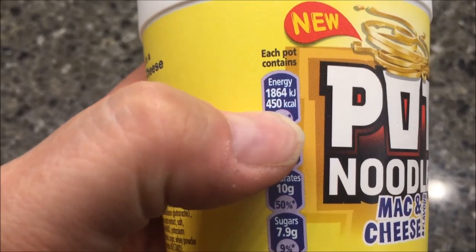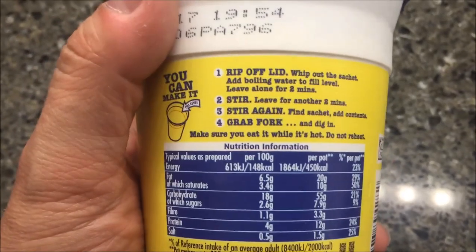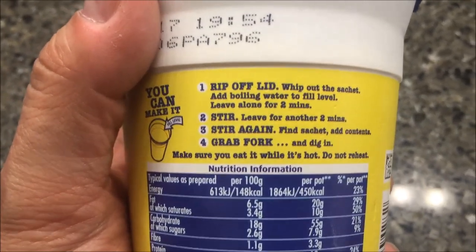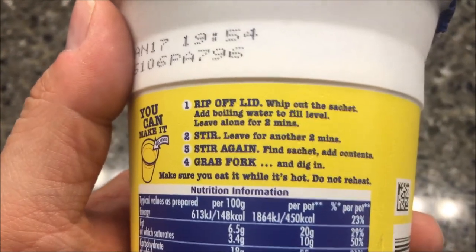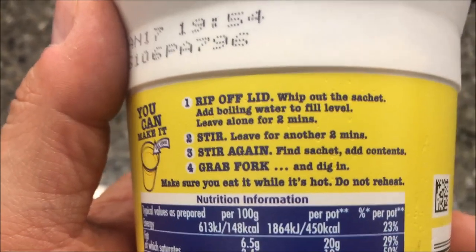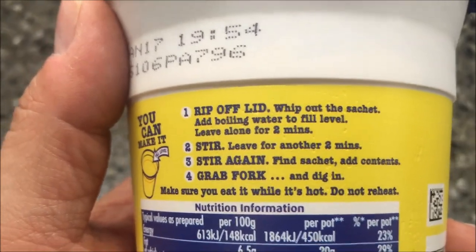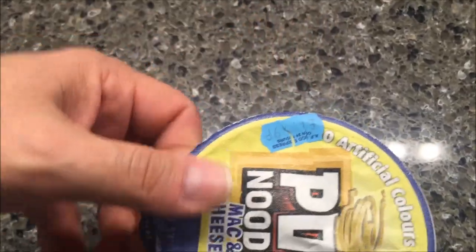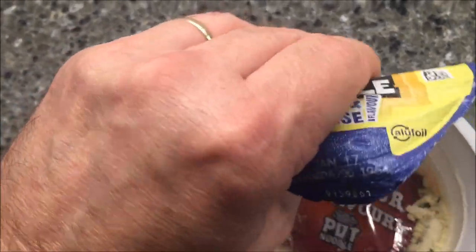These are the mac and cheese flavor — 250 calories total. What you do is take the lid off, take the little packet of seasoning out, fill the bowl with boiling water up to the bottom line. Let it sit for two minutes — I usually do three because many people online told me to let it go longer. So I do mine for three, stir, leave it for another three minutes, then add your seasoning packet and stir it all up. It's a little bit longer than just heating up in the microwave, but still not bad.